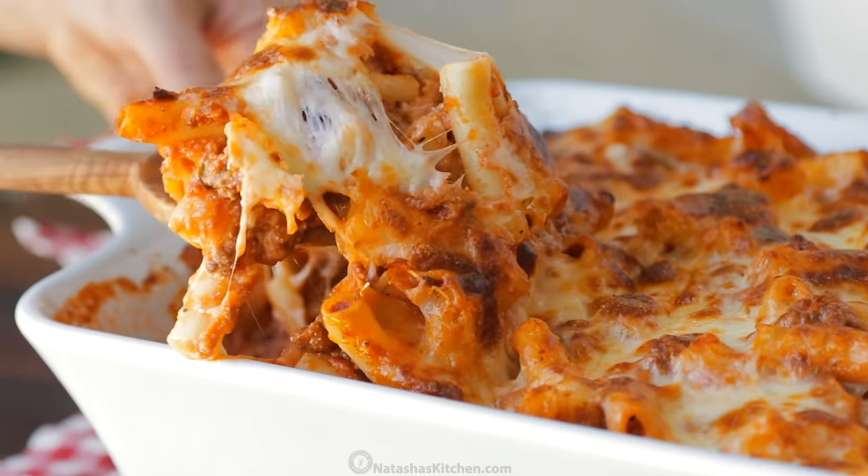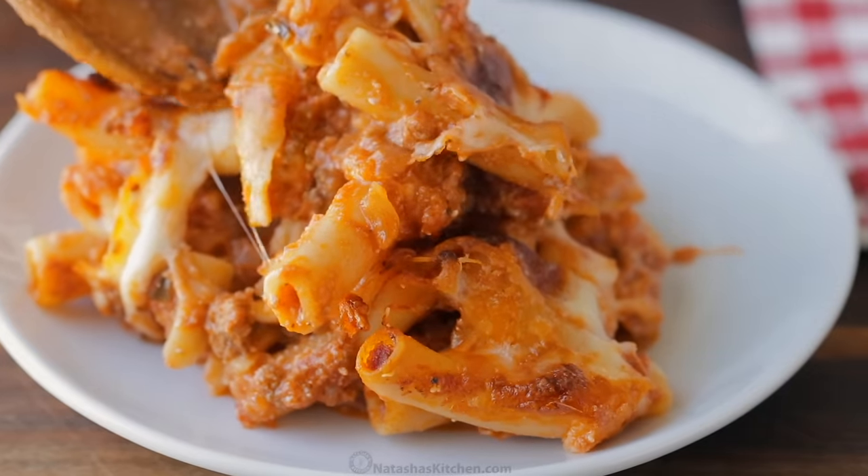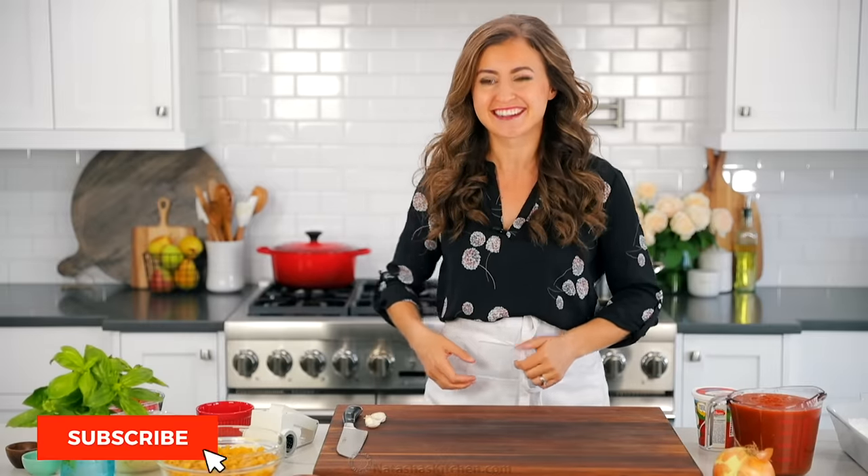Hey everybody, it's Natasha of natashaskitchen.com, and by the end of this video you're gonna be a pro at making baked ziti. It is so easy, simple ingredients, you can make it ahead, it reheats beautifully, and it's just scrumptious, so let's get started.